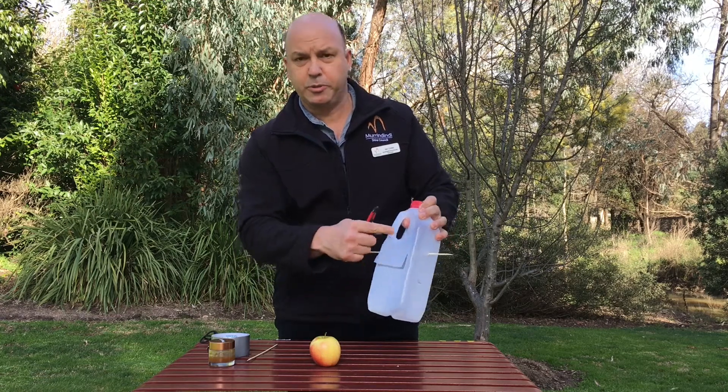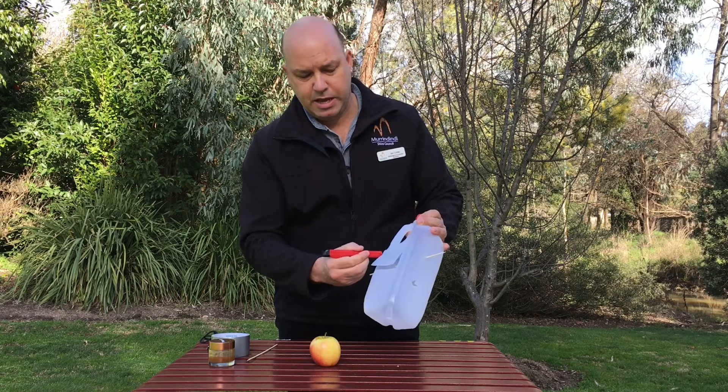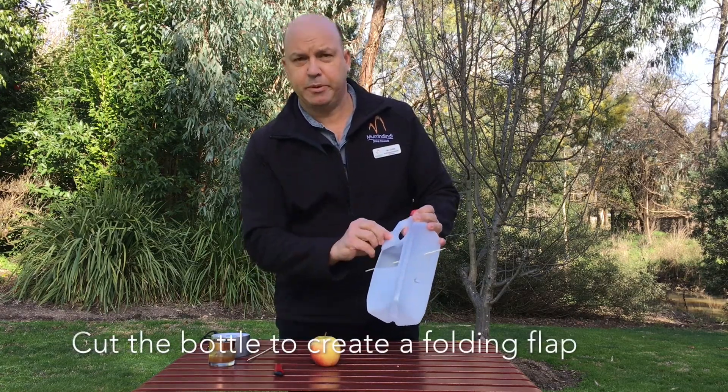In the back, on the opposite side of the handle where you push the skewer through, we make an incision down and across to create a folding flap like that.